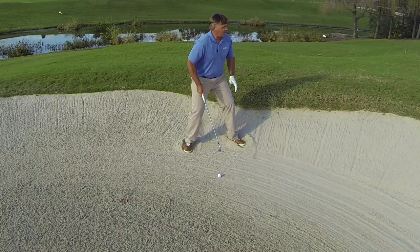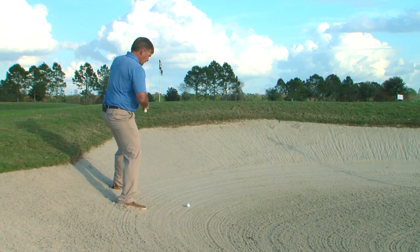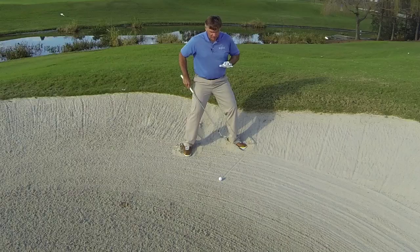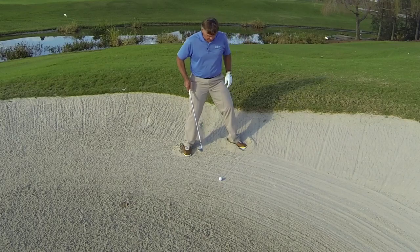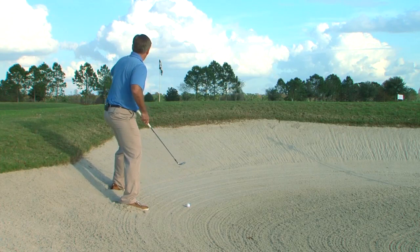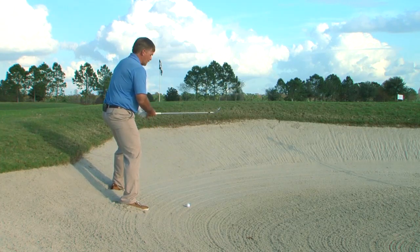I'm shifting myself to make sure that I'm aiming appreciably to the left of the hole, because this downhill lie is going to typically cause the ball to push out to the right to begin with. So here I am digging in and aiming a little bit more left than I normally would.